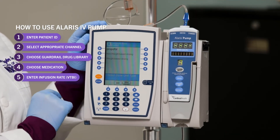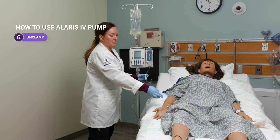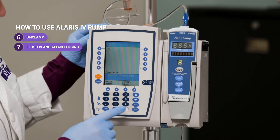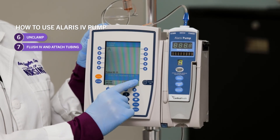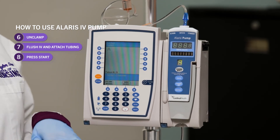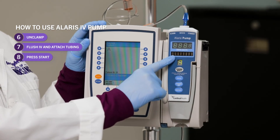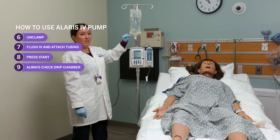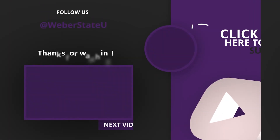Once you're ready to run it, unclamp, flush your IV, and attach your tubing to your patient. There will be a word that says start right here — press this button right here and it will start flowing. Then just verify right here in this window that you have the correct fluid running at the appropriate rate. And last, always double check your drip chamber and make sure you are getting drops at the appropriate rate. And that's how you program an IV pump.